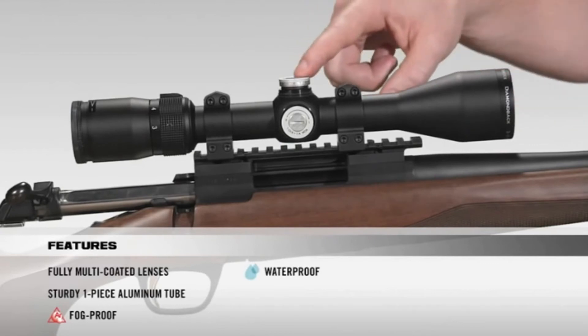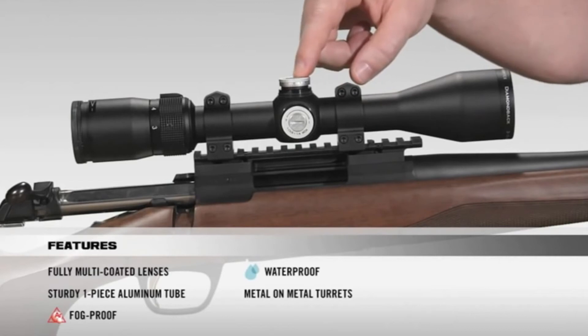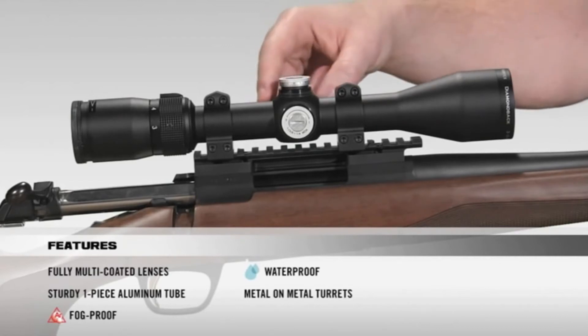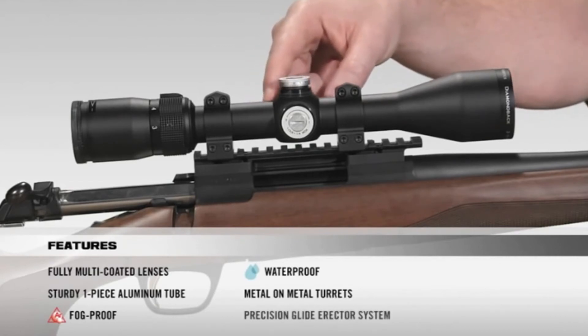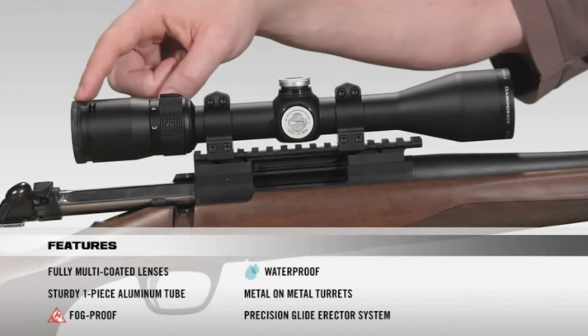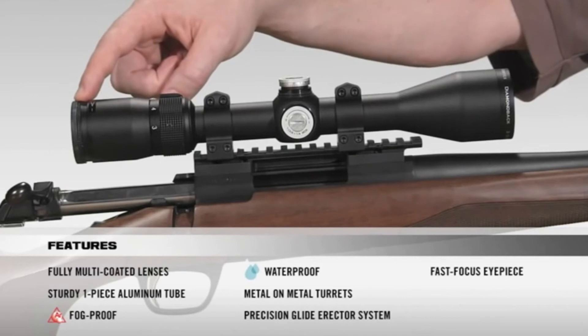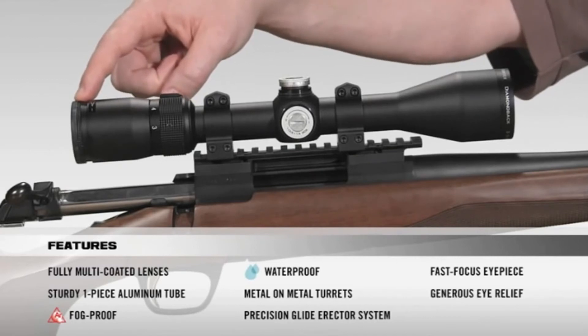Moving onto the turrets, they're metal-on-metal precision turrets that offer the ability to zero reset after sight-in. Moving inside the scope, we have a precision glide erector system, which ensures accurate tracking and repeatability. And then as we make our way to the back of the scope, we have a fast-focus eyepiece that allows you to quickly get a clear image of your reticle, and then very generous eye relief.